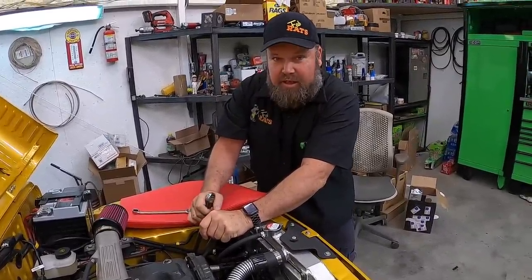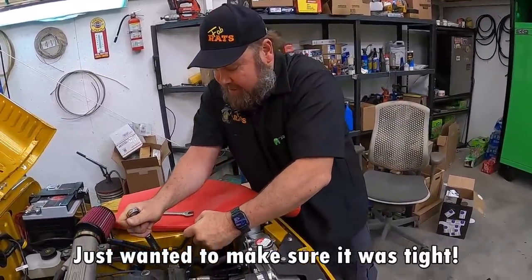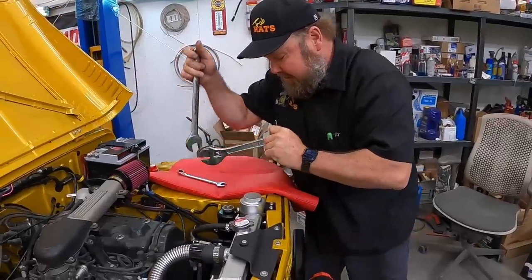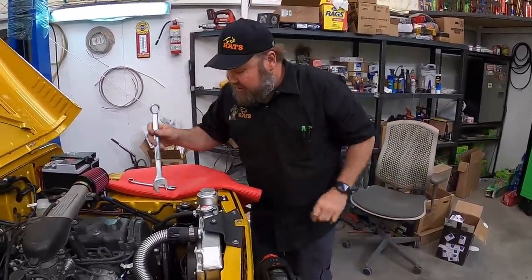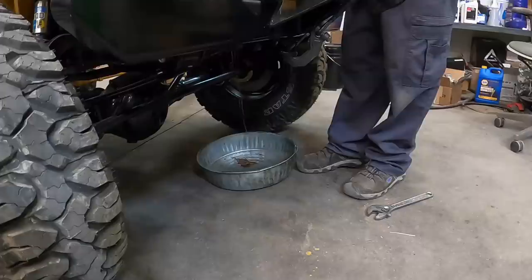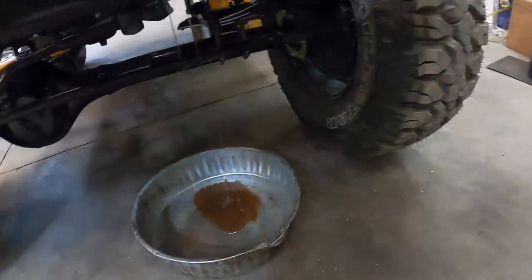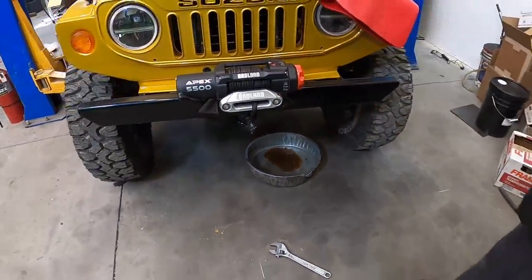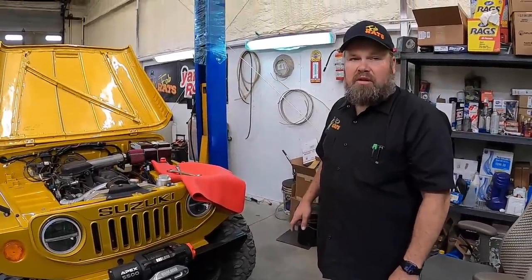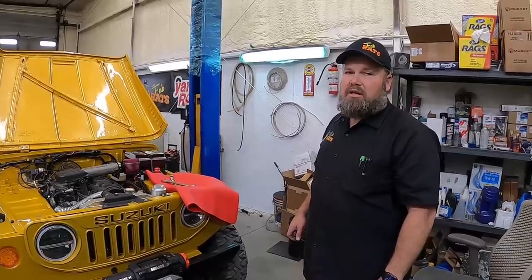I tightened that pretty tight, just wanted to make sure it was tight. Now I can let her leak on the ground, because that's where it's gonna go — everywhere. I think it had a mask in it. I think it had ATF in it too, so it's got a different color to it. Because you can run ATF or power steering — tell us which ones you like in the comments.